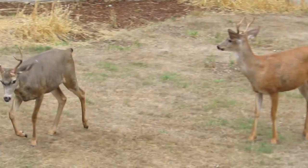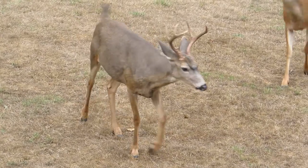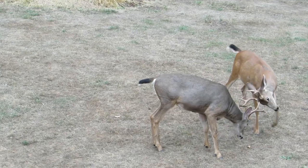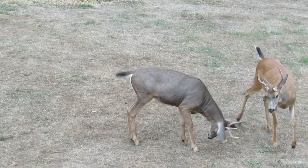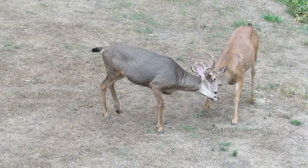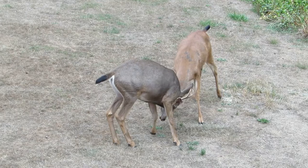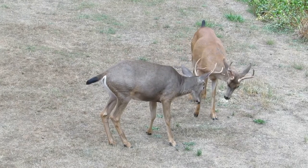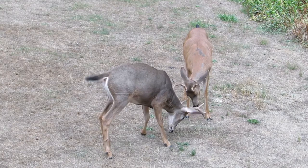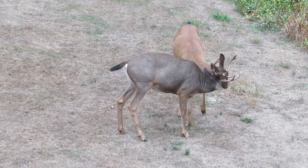They're getting feistier. I guess as the days go by they get a little more vigorous, put a little more into it. Here we go again — oh yeah. Another week we should have a real good match going. Right now it's just playing, sizing up, fitting the antlers together. There you go, they clang pretty good.